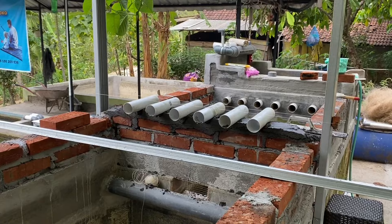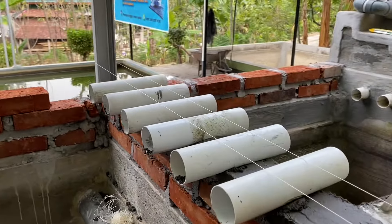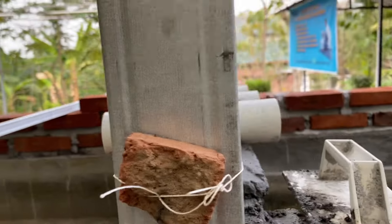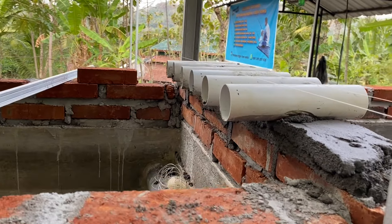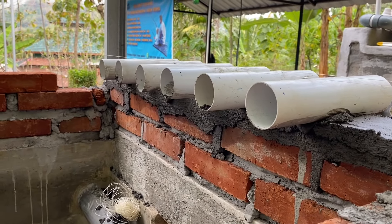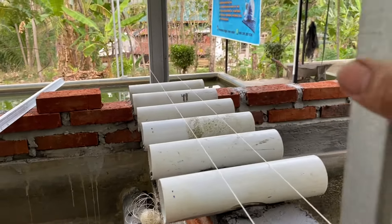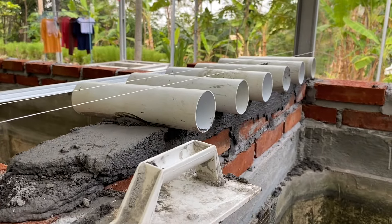Oke teman-teman, jadi kali ini dua jam baru kelar pemasangan pipa waterfallnya, karena memang susah ya. Perlu kepresisian dan kesabaran tingkat dewa. Saya sudah beberapa kali emosi. Akhirnya saya pasang benang dan ternyata jadi lebih mudah daripada menggunakan waterpass. Kalau pakai waterpass kita harus ngepasin satu per satu, tapi kalau pakai benang kita tinggal waterpassnya benangnya saja dan lainnya tinggal menyesuaikan.